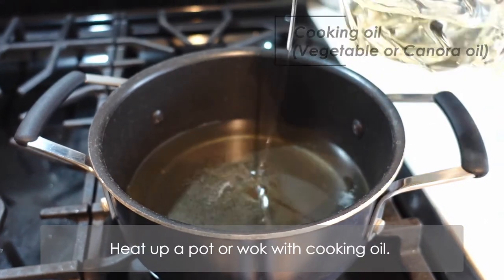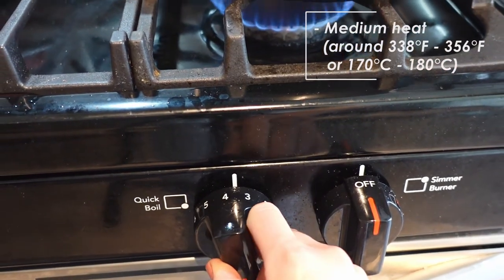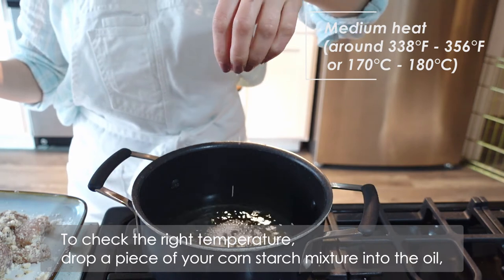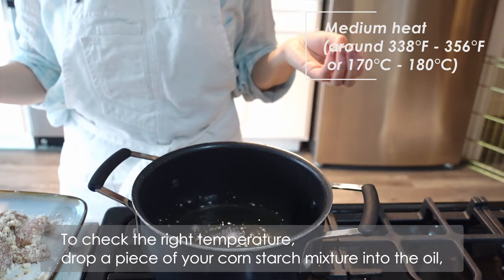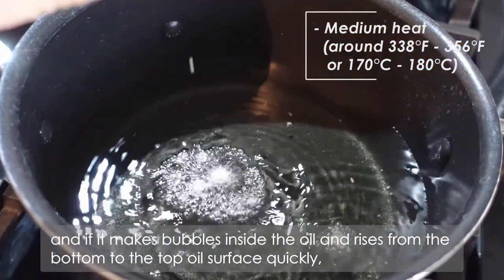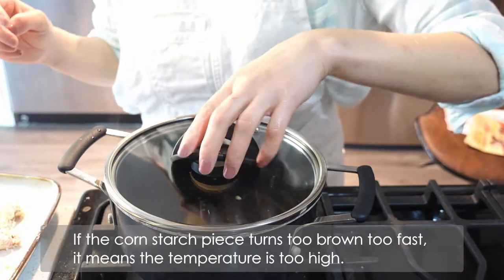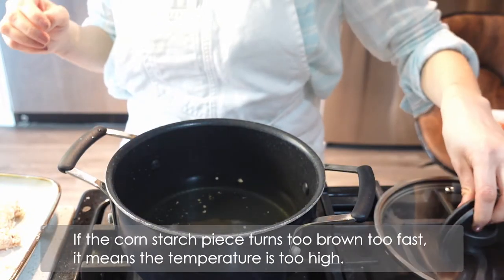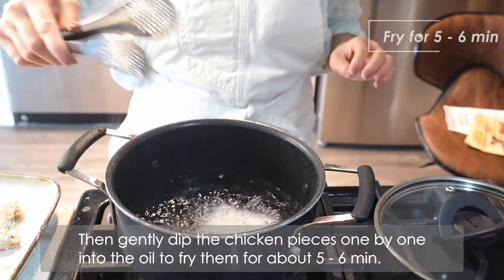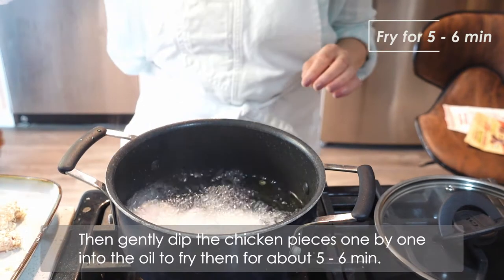Heat up a pot or wok with cooking oil. To check the right temperature, drop a piece of your cornstarch mixture into the oil. If it makes bubbles inside the oil and rises from the bottom to the top oil surface quickly, the temperature is correct. If the cornstarch piece turns too brown too fast, it means the temperature is too high. Then gently dip the chicken pieces one by one into the oil to fry them for about 5 to 6 minutes.